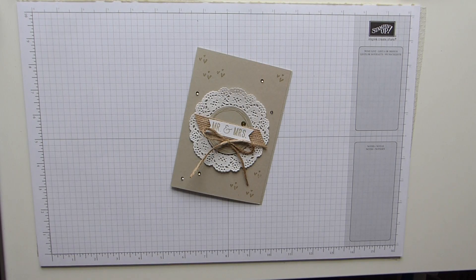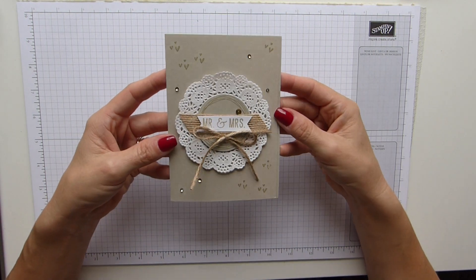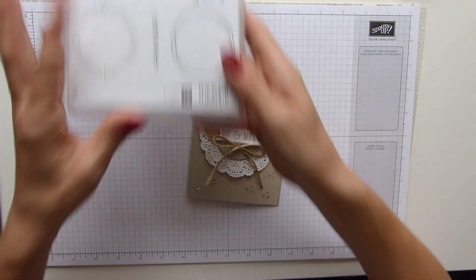Hi everybody, it's Sally from Sally Stampers. Thank you for joining me today. Today I am bringing you this cute little card which is made from the Cheers to the Year stamp set.